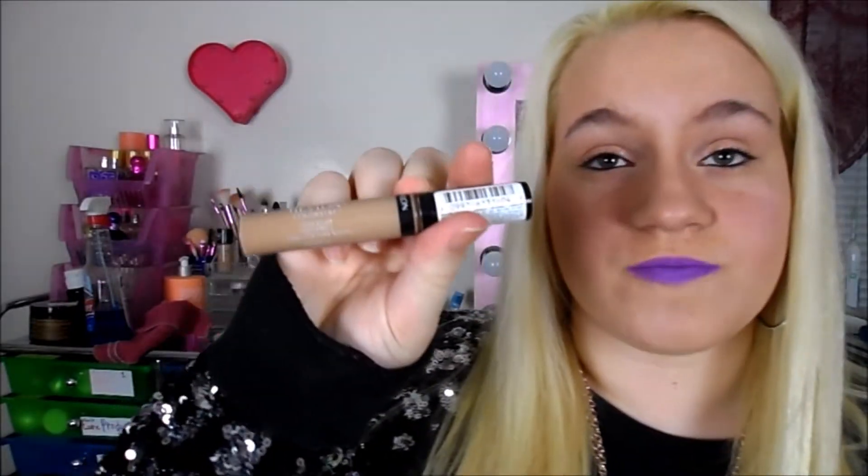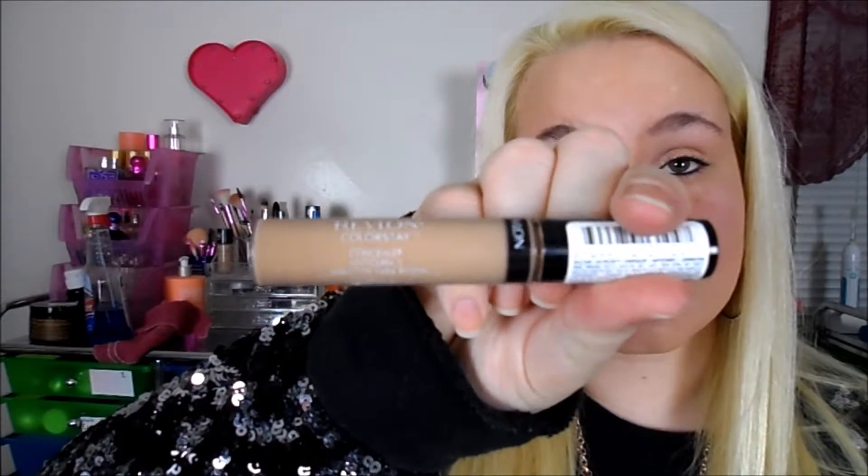Foundation in the summer, if it already has SPF in it, you don't have to put sunscreen on your face separately. I'd also recommend using a concealer that's not oil-based — this is the Revlon Colorstay Concealer in 04 Medium, which I use in winter and really all year round. Always have an eyeshadow primer — this is the Urban Decay Eyeshadow Primer Potion Anti-Aging one. And always use a makeup setting spray — this is the Urban Decay Makeup Setting Spray Long Lasting, to help your makeup stay all day.